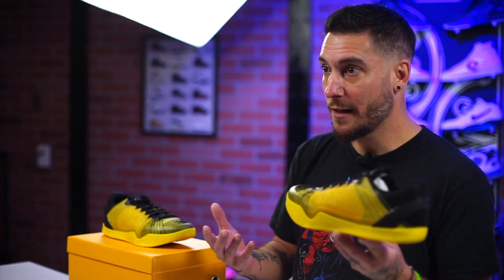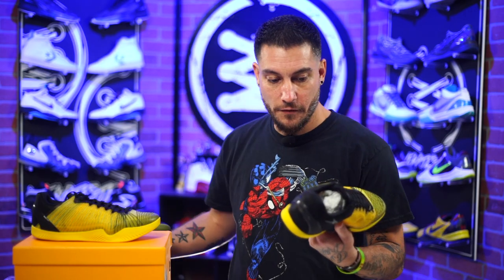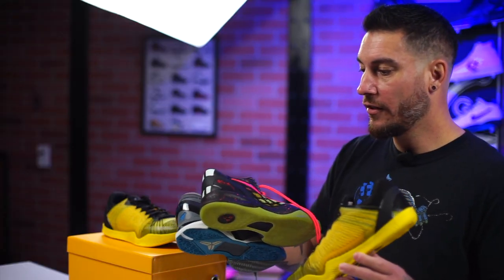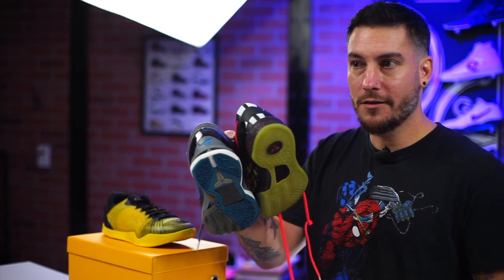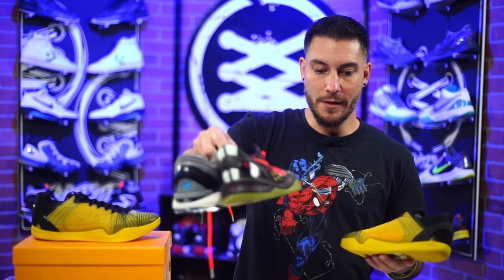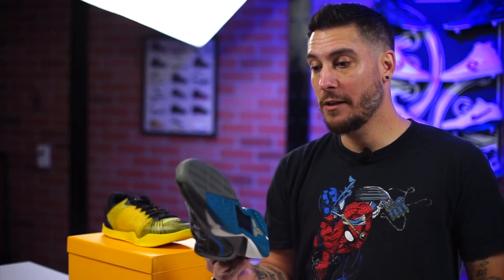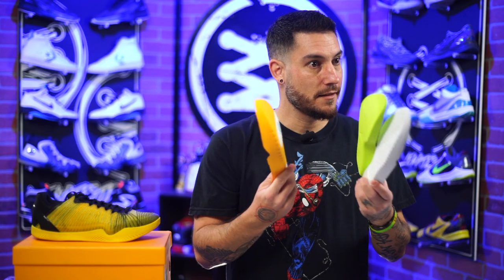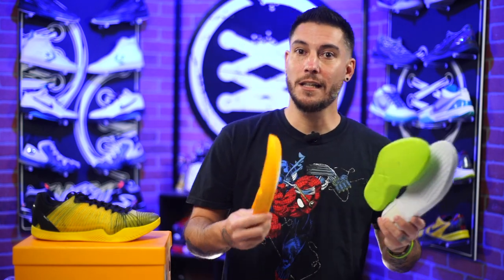Not only does the full design inspiration come from the Kobe 11, which I just showed you, but the heel counter and cushioning system as well. The heel counter looks very much like both the Kobe 7 and Kobe 8. All three of those are really good shoes, with the exception of this one — it had so much potential. But yeah, so we've got those and then we've got this, and we're going to talk about what they did good and what they did bad before we send a pair to Alan for testing.